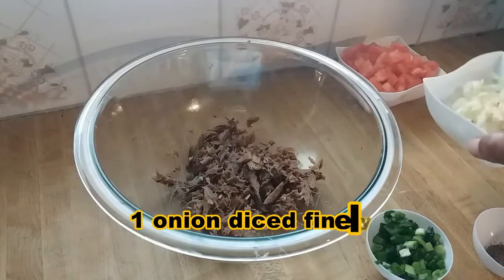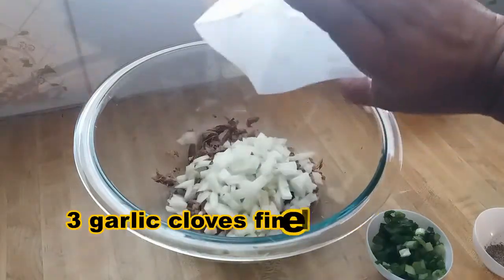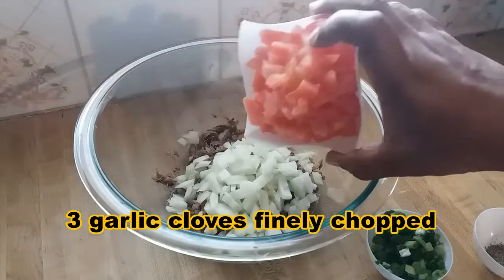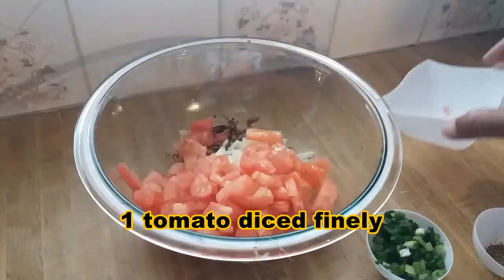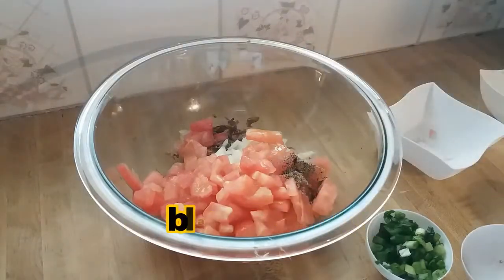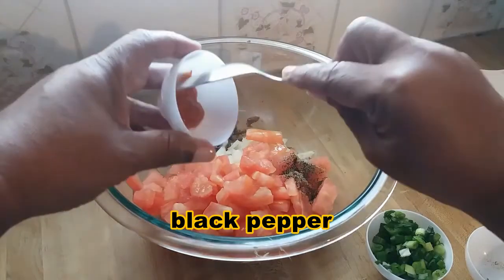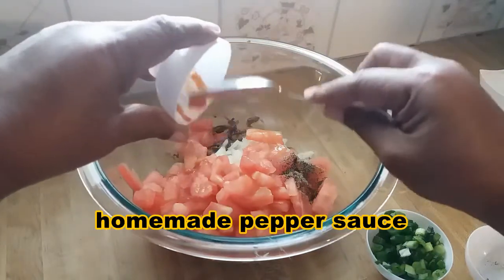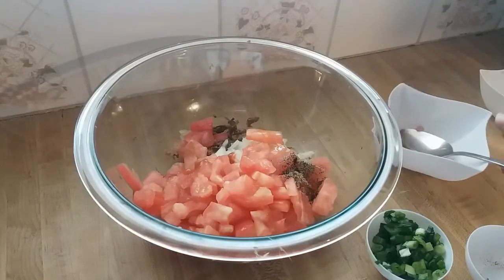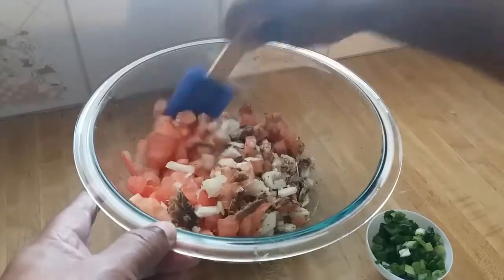Next I'm going to add one onion diced very finely, three garlic cloves finely chopped, and one tomato diced very finely. I'm going to add some black pepper and some homemade pepper sauce — this is optional if you don't like it spicy — and we just mix everything together.